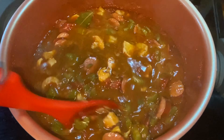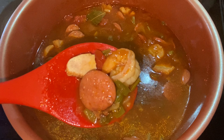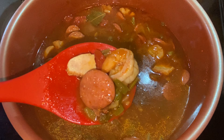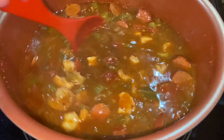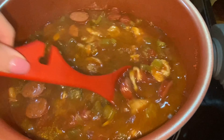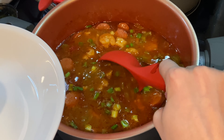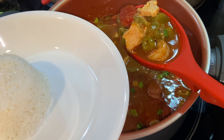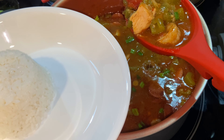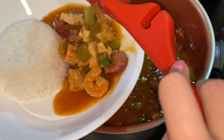So here is the final result of the chicken, shrimp, and sausage gumbo. This pairs really well with white rice, or you can use any type of rice that you would like, but I like to use white rice because it absorbs the sauce and it's really delicious.